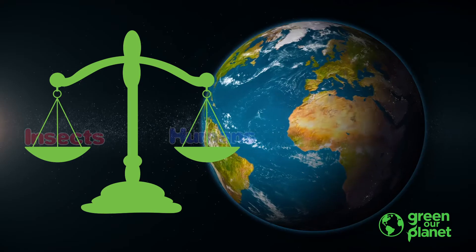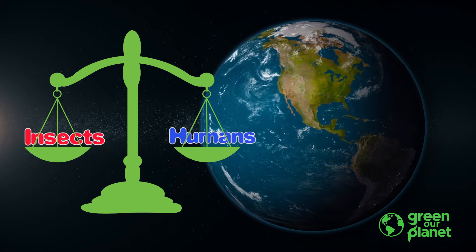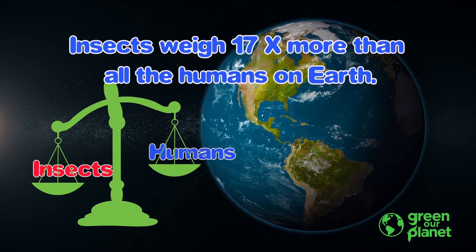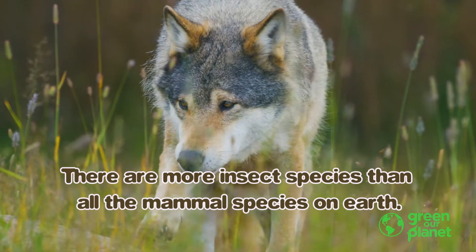Did you know that over 75% of all animal species on the planet are insects? If you weighed all the insects in the world and all the humans, which group would weigh more? Insects. They would weigh 17 times more than all the humans. There are more insect species than all the mammal species on Earth, and more than all the fish and whale species in the ocean.